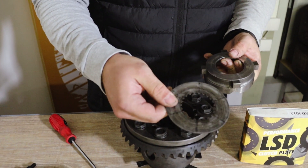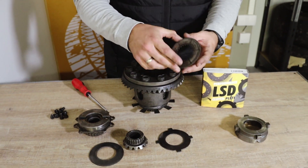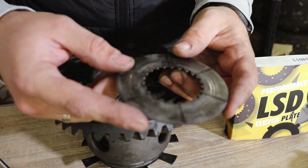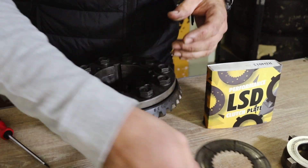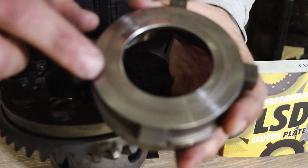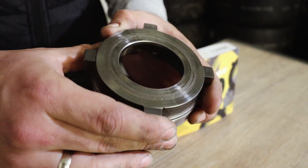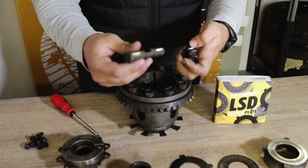Next, remove the dog ear plate, clutch plate, and pressure plate. As you can see, this clutch plate is quite worn — you can see from these marks here. This differential was treated badly, so it is quite worn out and time for replacement. Those marks you can see right here on the pressure plate — you shouldn't leave this surface like this; it shouldn't be rough. We will come back to that point later. Next, remove the small spider gear and central pin.